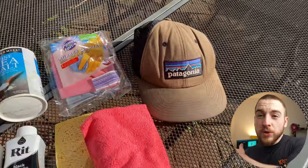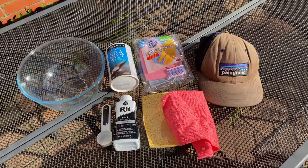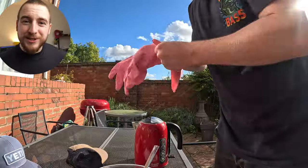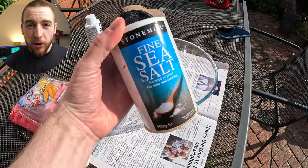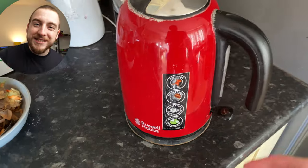Next I gathered all the needed supplies from around the house: the bleached hat, the dye, a measuring spoon, regular kitchen salt, a glass mixing bowl, washing up liquid, an old rag, and some kitchen gloves. I cleared the table, grabbed my bowl, added two scoops of salt, then added a healthy amount of lemon washing up liquid, and put the kettle on.